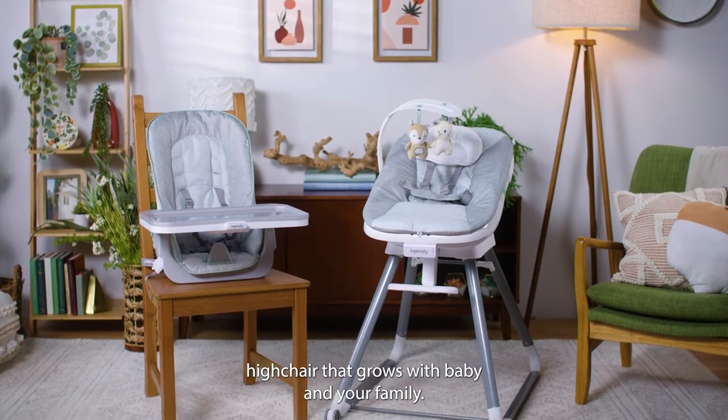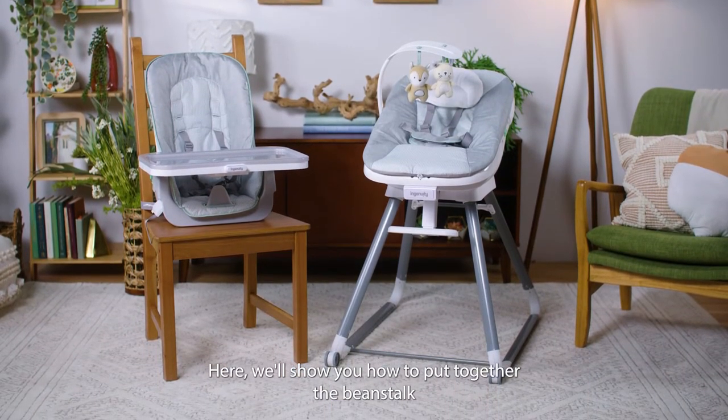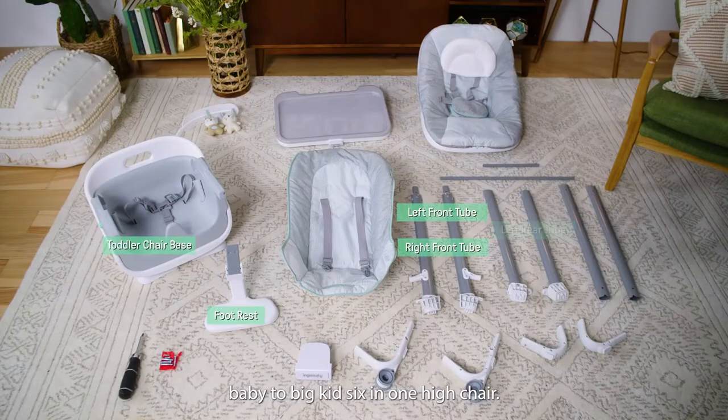Introducing the high chair that grows with baby and your family. Here we'll show you how to put together the Beanstalk Baby to Big Kid 6-in-1 High Chair.